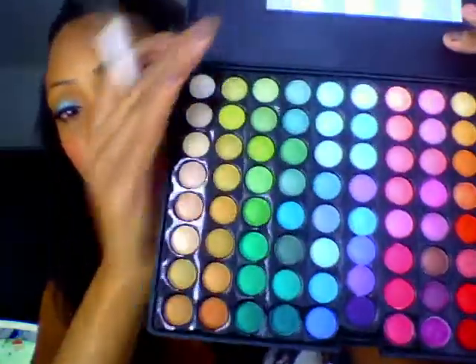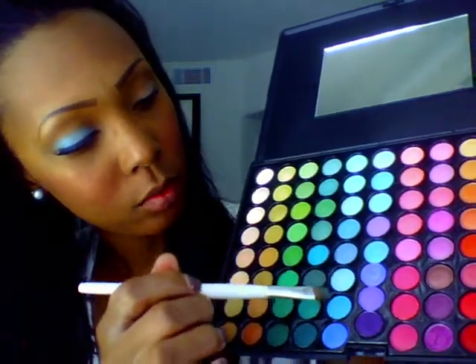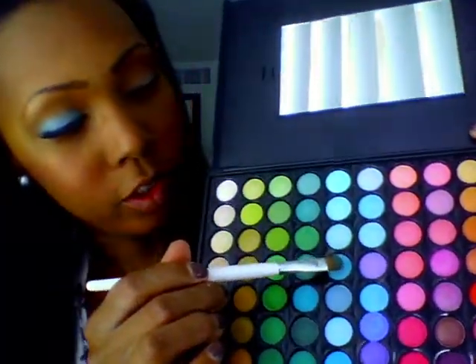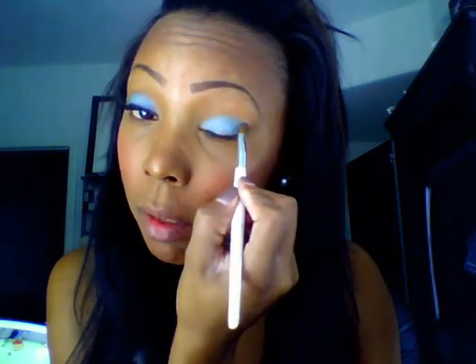Then I'm going to take my Cole Sequin 88 palette and use this Sonia Kashuk brush that I got at Target for like six bucks. I'm going into this color — it's kind of a mix between a turquoise and a green — and I'm just going to apply that only to the lid, just pop that color on to minimize fallout.